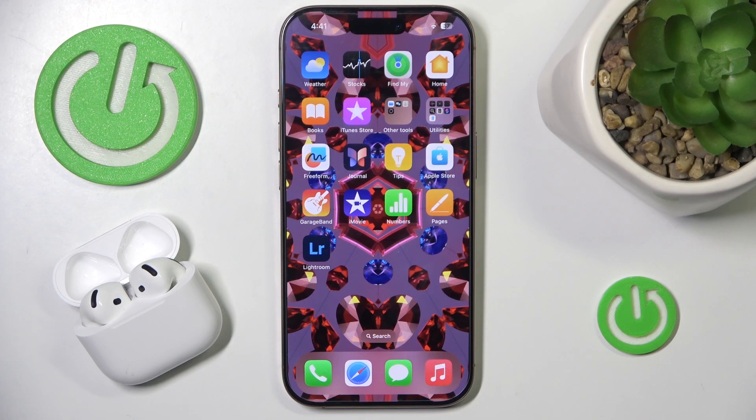Hi everyone! Today I have Apple AirPods 4 headphones and I'm going to show you how you can easily enable automatic in-ear detection.